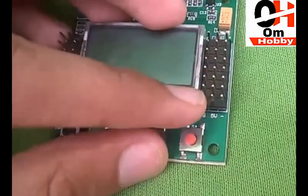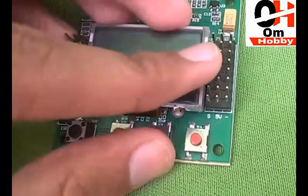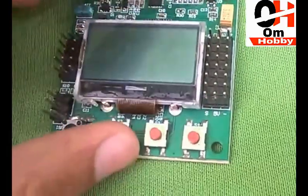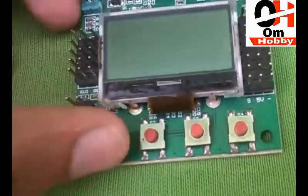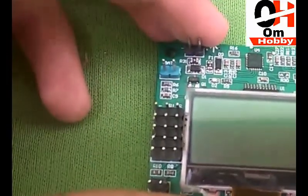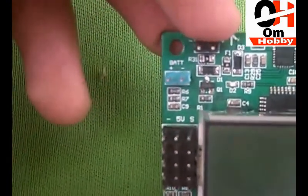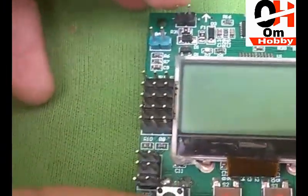These are the output pins — we have to connect our ESCs to those pins. There are a total of eight output pins, meaning you can build an octocopter. There is also an arrow sign indicating the forward direction of the flight controller.